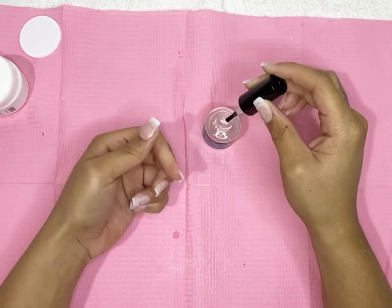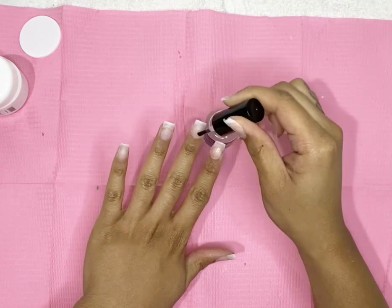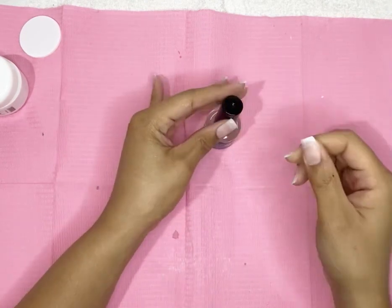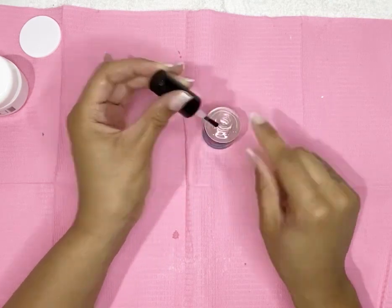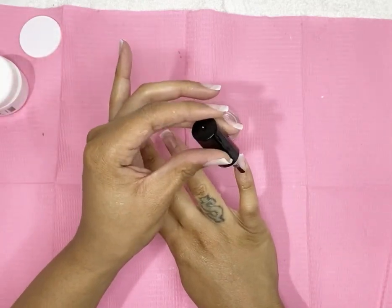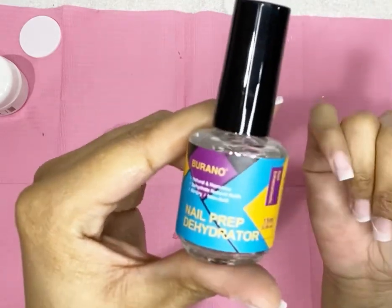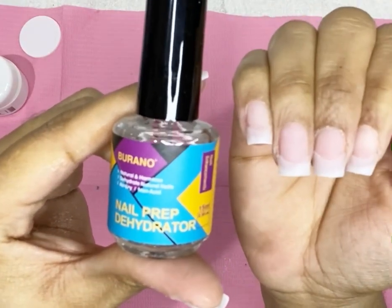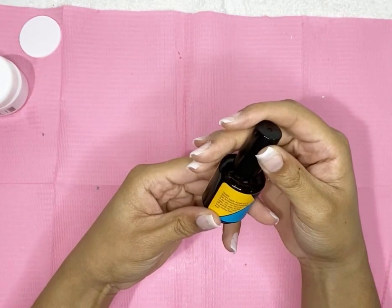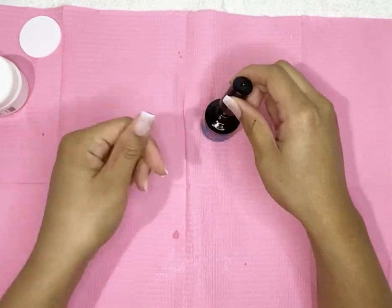I'm gonna be using the nail prep dehydrator first. Yeah, I'm just putting that on my real nails. This is the first set of nails that I've ever done — like ever, on myself — and I decided to use the Burrano brand. Now it's time for the nail primer, right after I dehydrated my nails.